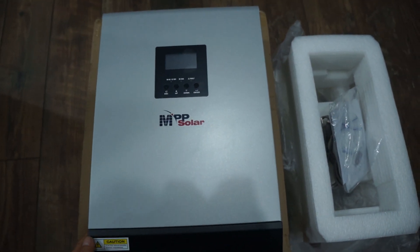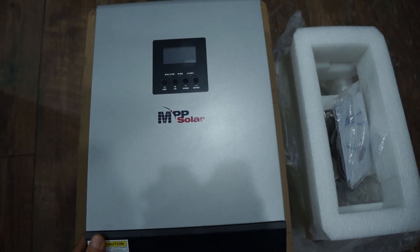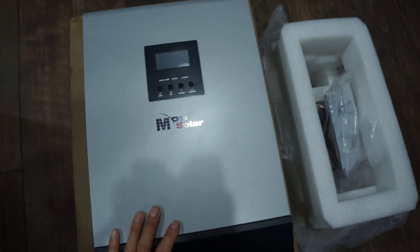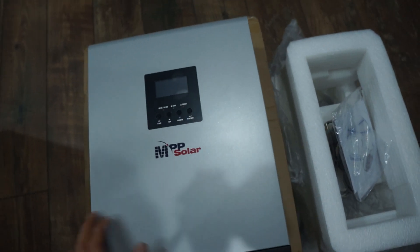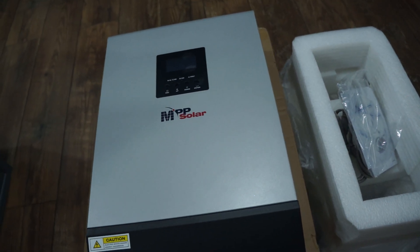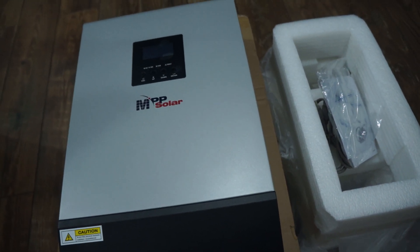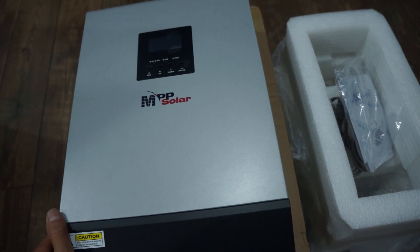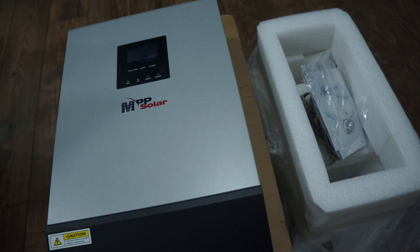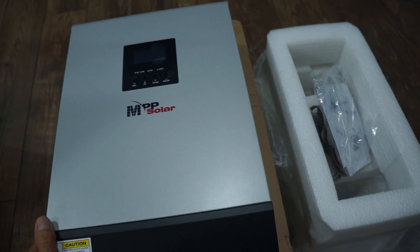Check out my new toys! This is an MPP Solar charge controller and inverter all in one. I'm not very familiar with MPP Solar compared to some other YouTube channels, so I thought I'd give it a try on my new setup at my other house — my parents' house. I'm going to put up more solar panels there and go with a completely upgraded, brand new system.